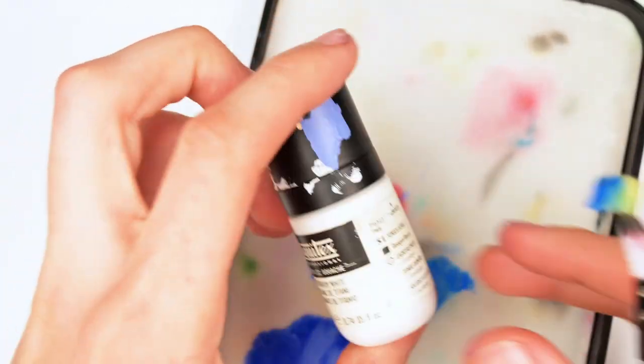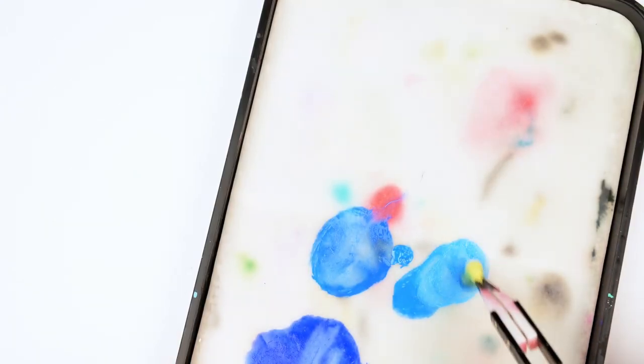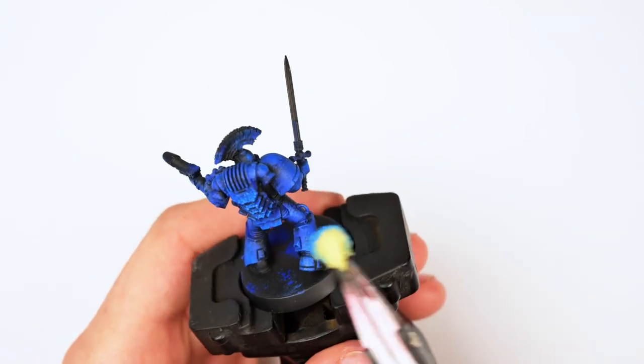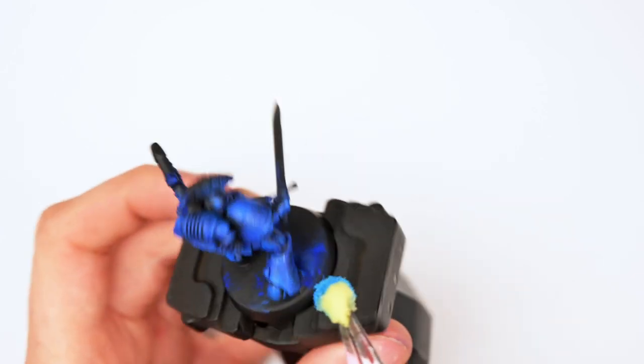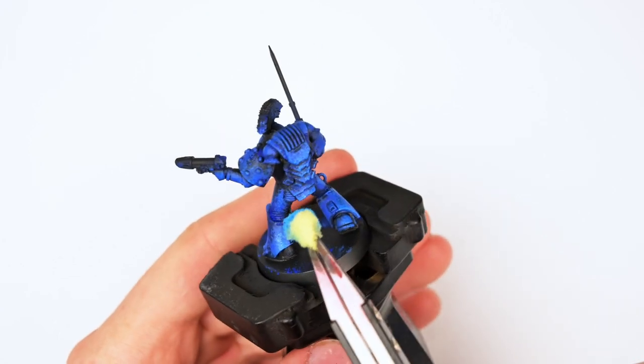I grabbed some white and mixed it into the primary blue. For this step I still want the majority of the paint to be primary blue and not so much white. For the whites, I personally recommend either using Liquitex or AK White — they're both extremely smooth whites, but also slightly transparent, allowing you to mix in much more white before the paint becomes very desaturated.